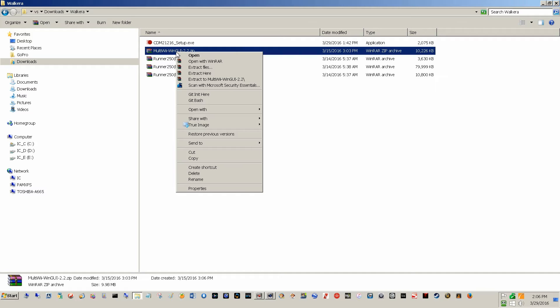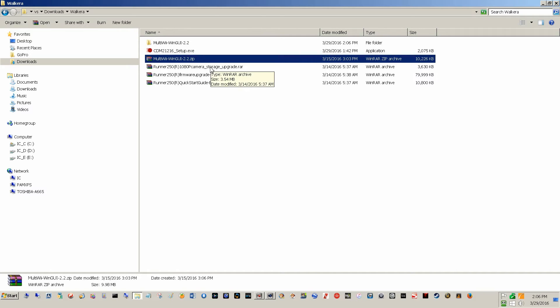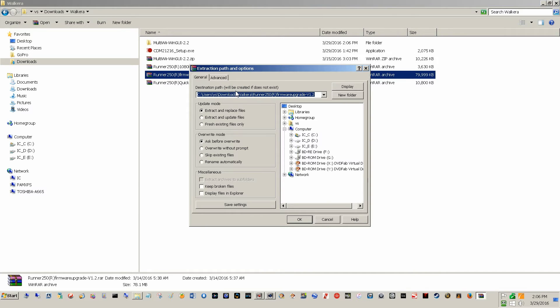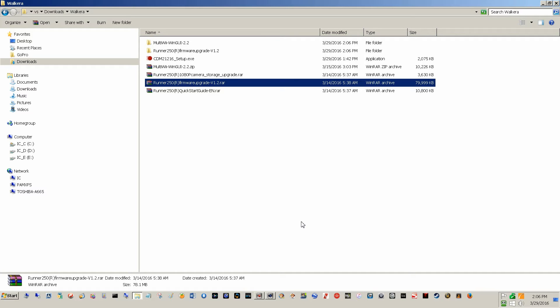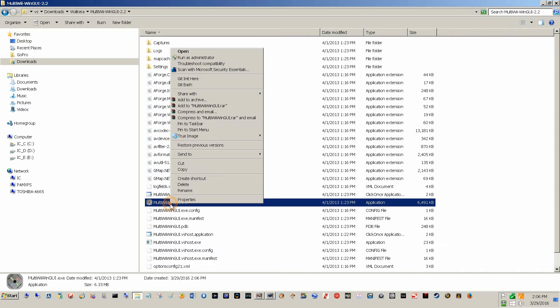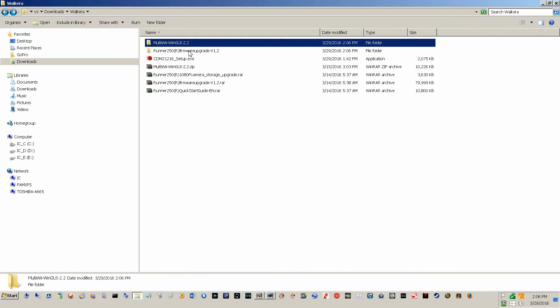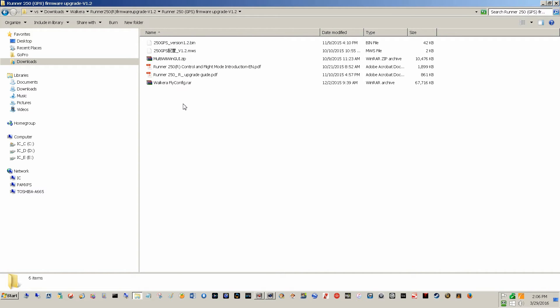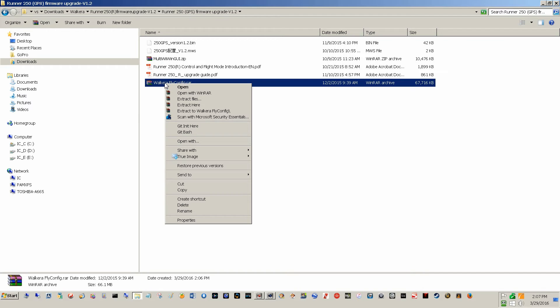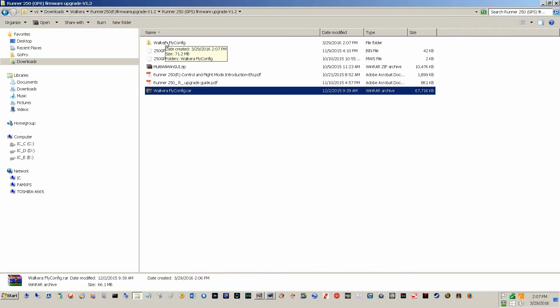MultiWii 2.2 — we'll go ahead and open that folder up, extract the files. We're not going to do the camera upgrade. We'll open up the 1.2 firmware upgrade. Let's get our MultiWii executable, send a copy of that to the desktop. Then we go into the Runner firmware upgrade folder. Here's the FlyConfig fly control program used for upgrading firmware. Extract that, and go into that subdirectory.